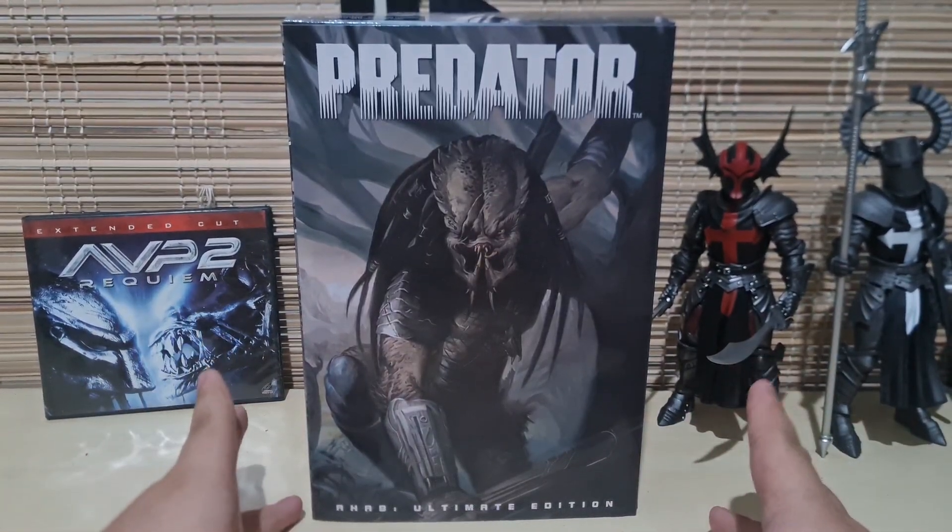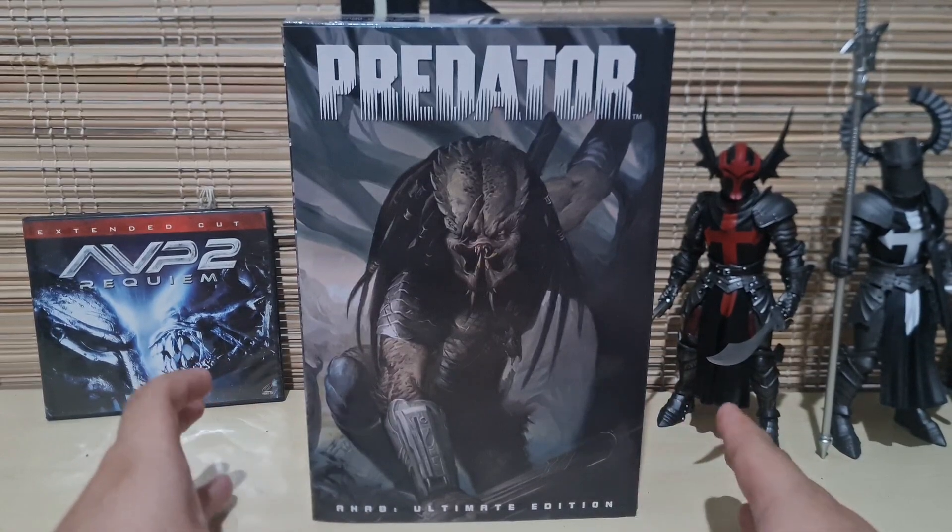Hello there, today I will be taking a look at the NECA Ultimate Edition Ahab Predator.